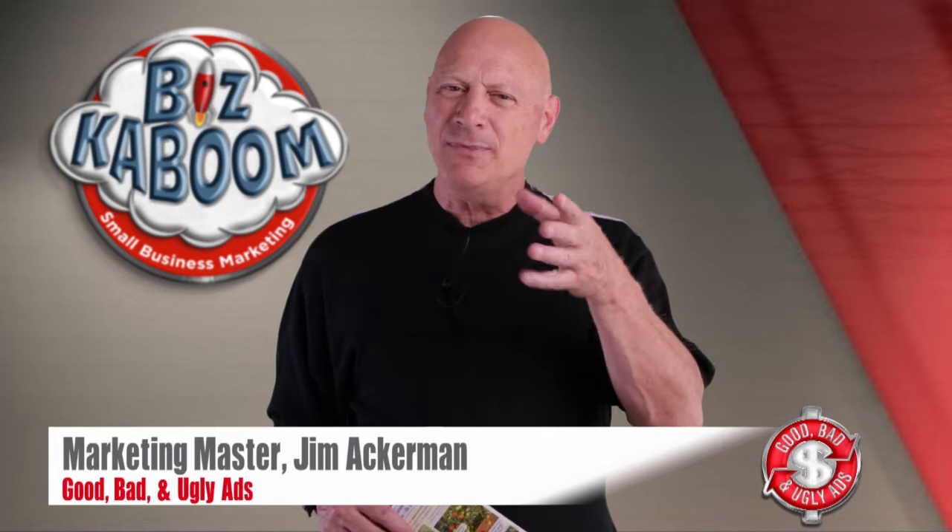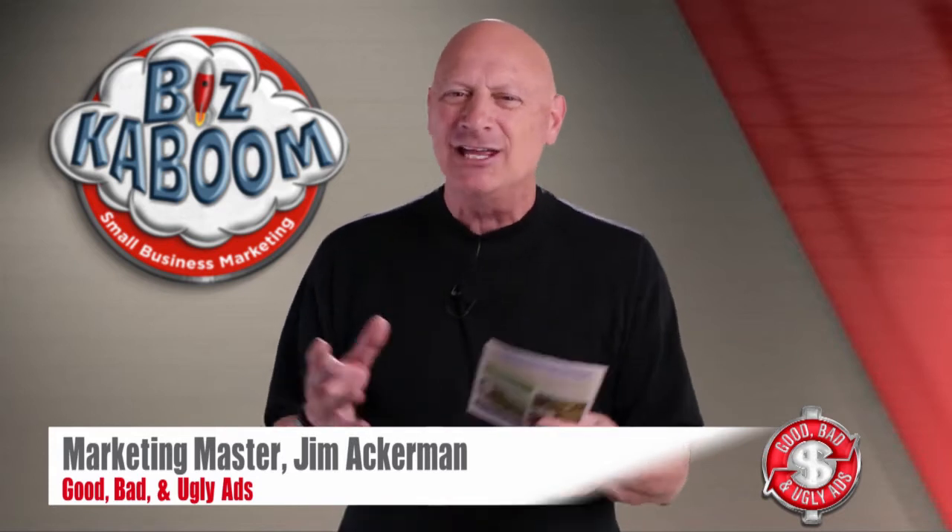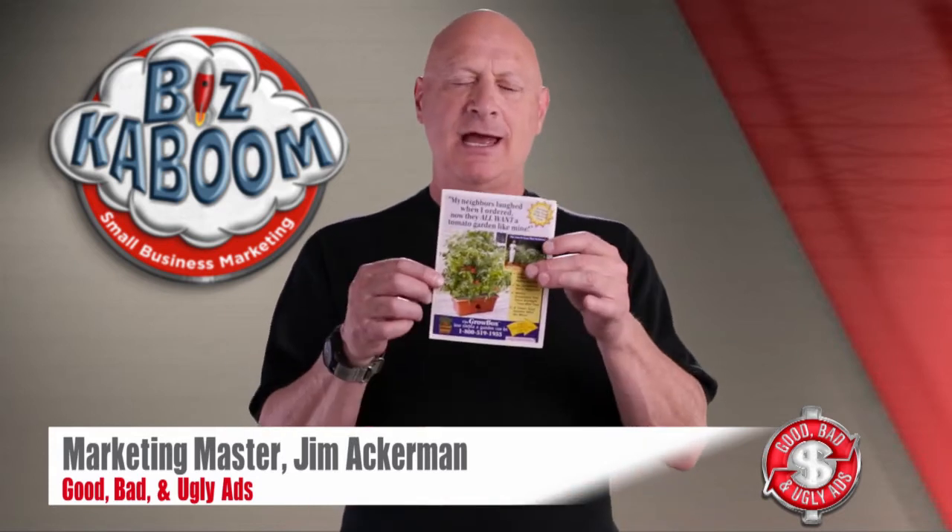Today, a freestanding insert — something that came in a package of advertising. Take a look at this little guy here.